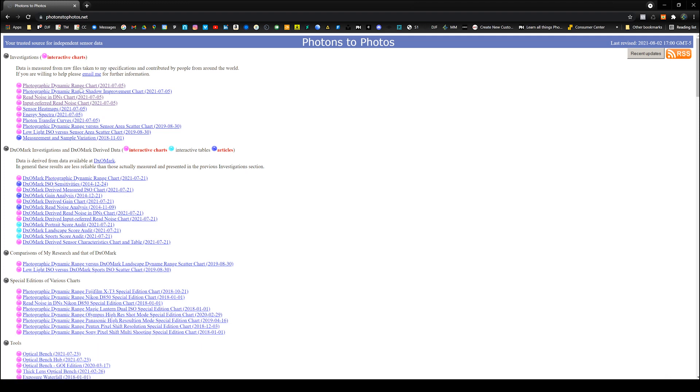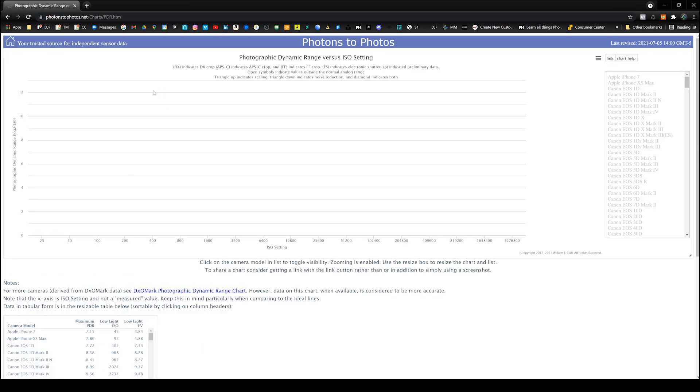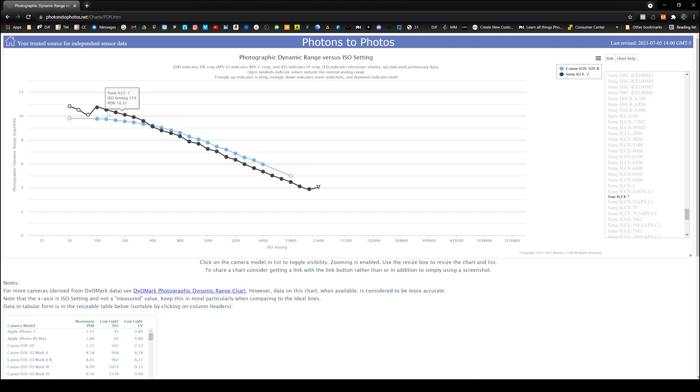Photons to Photos gives you interactive charts that show you dynamic range versus pretty much everything you would need. You just pick your camera and it will show you where your dynamic range drops off as you bring in your ISO settings. In my case, I know that as soon as I ramp the ISO up to a certain point I'm losing a lot of dynamic range. I'm really best just keeping it at my native ISO 100. With long exposure I'm better off keeping it at 100 and just running a longer shutter so that I don't lose dynamic range.